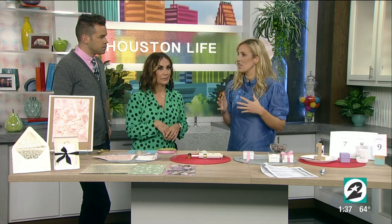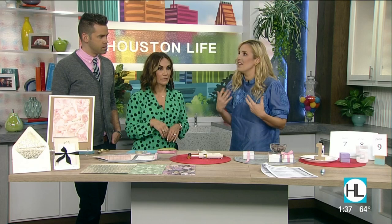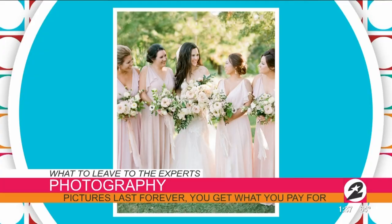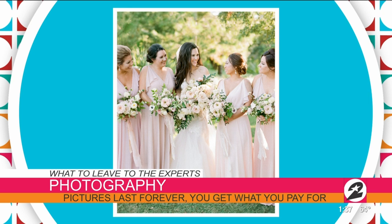Anything that is going to take a lot of time and preparation on your wedding day, leave to the pros. Things like flowers — you can't do flowers until the day before or two days before, and you want to enjoy your wedding weekend. Photography, leave to the pros. You pay so much money on your wedding, and the photos are all you're going to have left. So hire an amazing photographer — do yourself a favor and hire an amazing photographer.